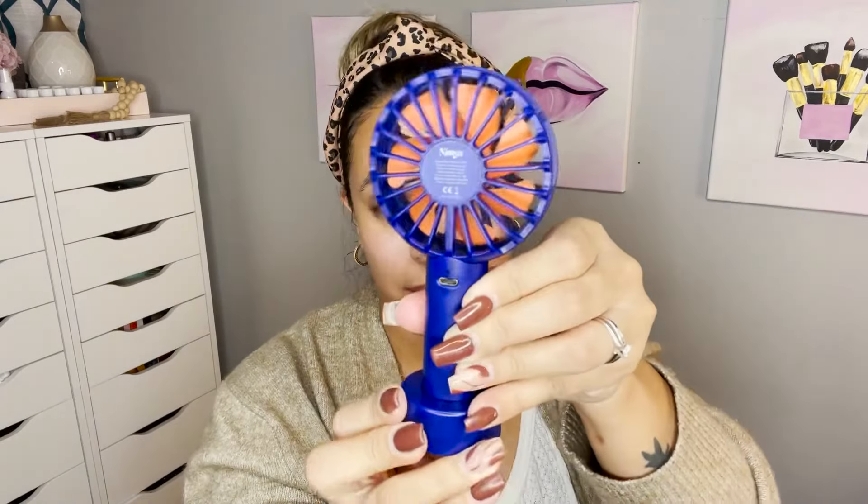I guess orange is her favorite color! It comes with this little stand — you just put it right in there, put it on your vanity and it stands up. How cute is that? And look at the blades — they're orange too!